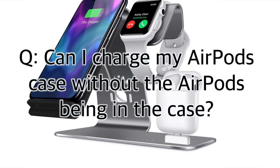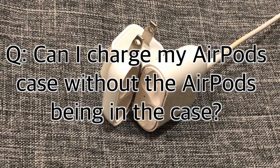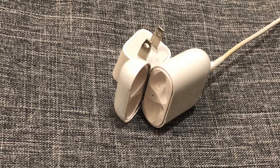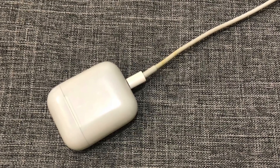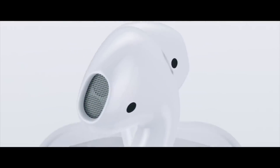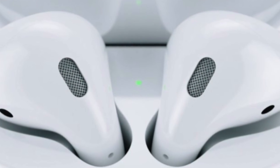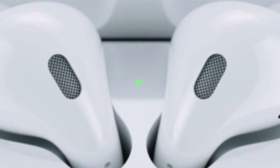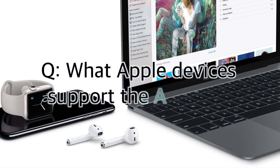Can I charge my AirPods case without the AirPods being in the case? Yes. Plugging a lightning cable into the AirPods charging case will charge the battery inside the case. While this will not charge the AirPods themselves, the case will be ready to charge the AirPods later when you put them back in. When the AirPods charging case is charging, the light will turn orange, and once the battery has been topped up, the light will change to green. Charging the AirPods case with the AirPods inside will charge everything to 100%.